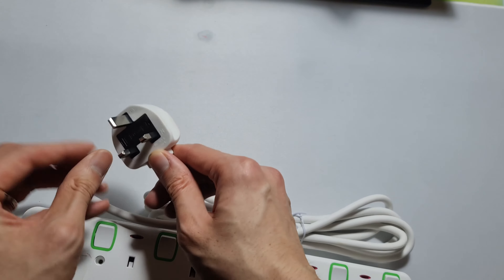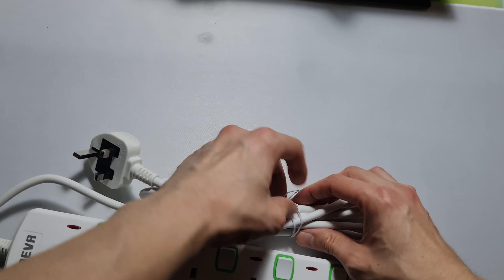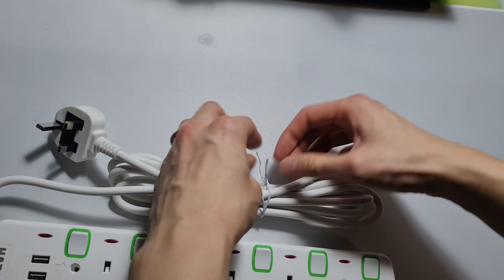Usually with these there's a plastic safety protector, but there's not. Okay, let me untangle this cord and test it out.